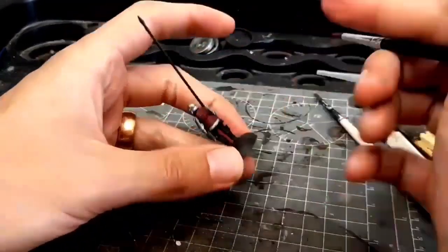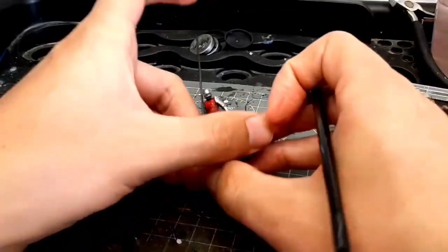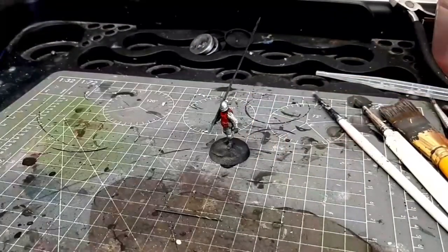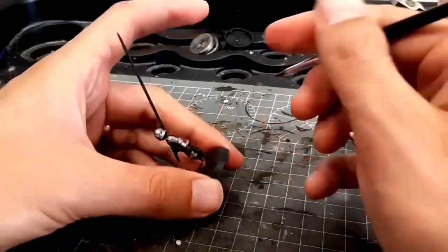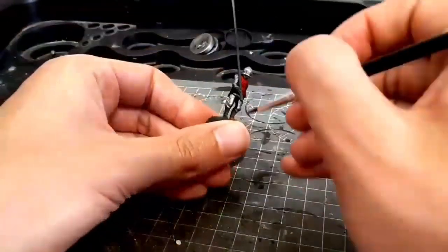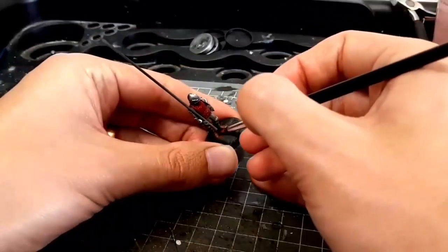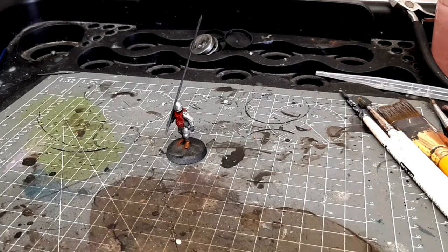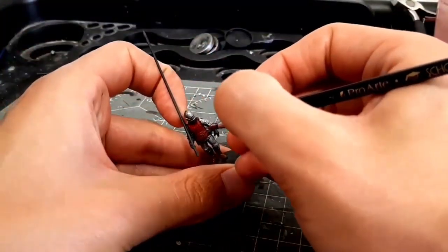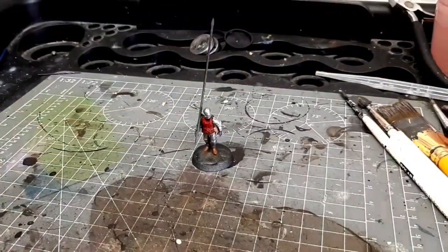It's hard to look at these models and find any fault with them — they really know their stuff from both a technical sculpting standpoint and a historical standpoint. There are a couple of things that are probably not quite wrong but are possibly re-enactorisms that are overemphasized. For example, this model is wearing leg armor but no greaves. I don't often see that in historical sources; it is something you see re-enactors do quite a lot because greaves are really difficult to make.